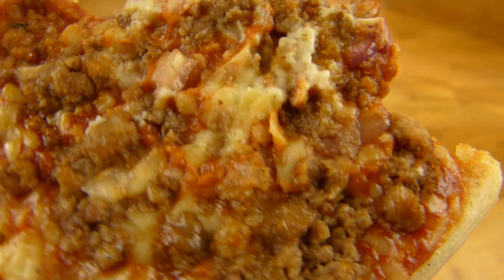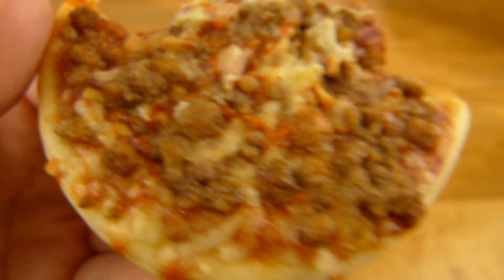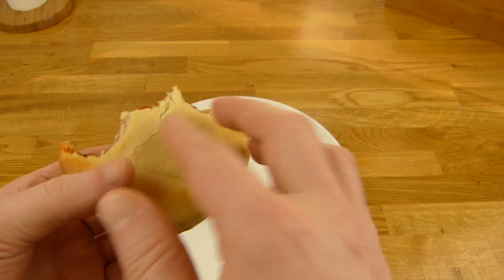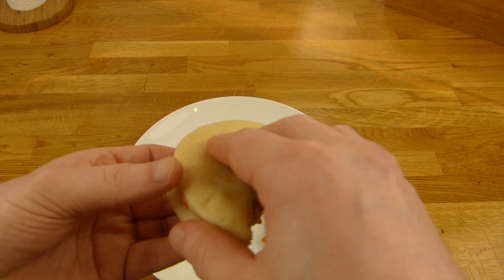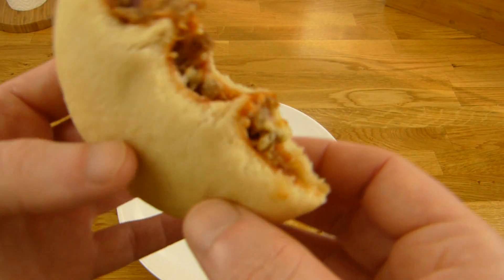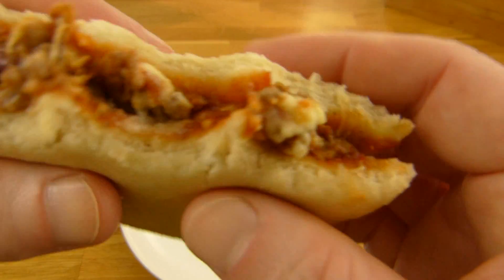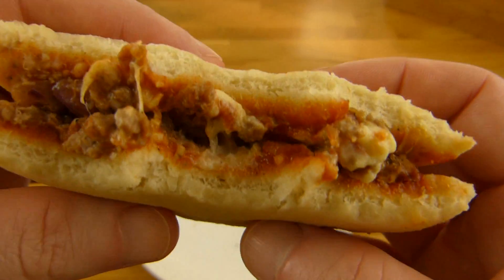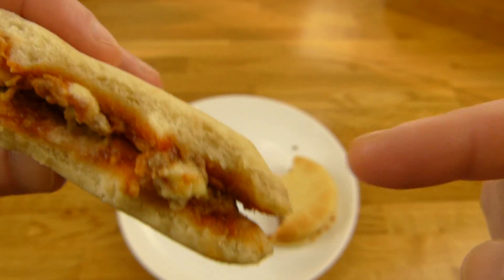There are beef crumbles on top, cheese, and the sauce. They look the same once assembled. The microwave one feels really weird — it's incredibly soft, like a dumpling. It literally feels like a Knödel.